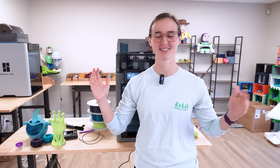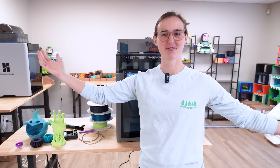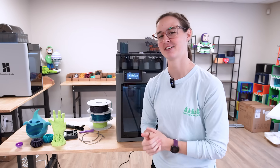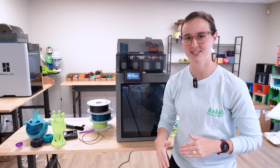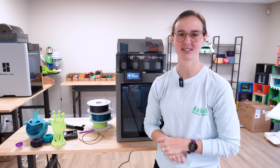As for this video, this initial P2S review, those are my thoughts — I like it, I'm a fan. You'll definitely be seeing more P2S content coming your way. It's an awesome printer and I'm very excited to keep using it.